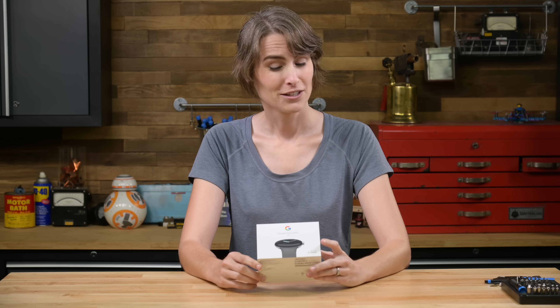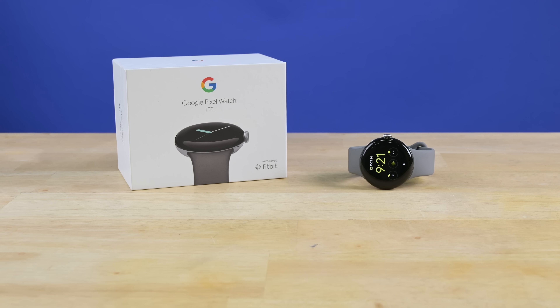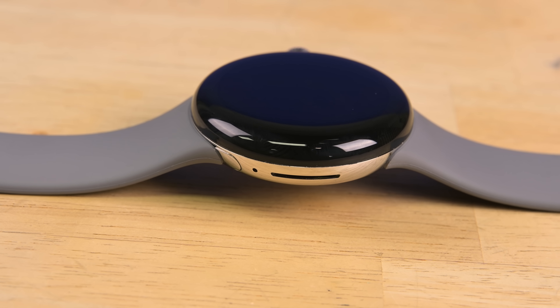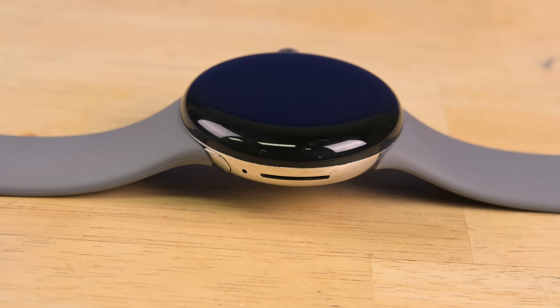The Apple Watch has long been king of the smartwatch market with virtually no direct competition. Could Google be the first true contender? The Pixel Watch is here, and it's round. We'll have to dig into the hardware to see what else differentiates this Android offering from Apple's juggernaut.